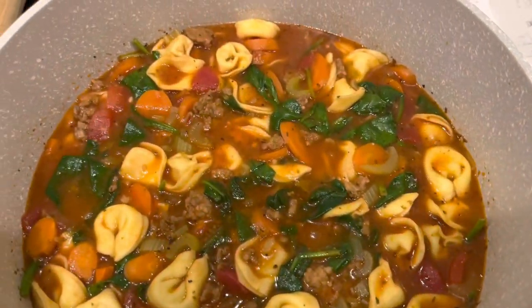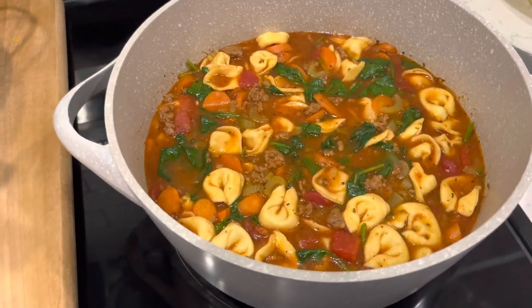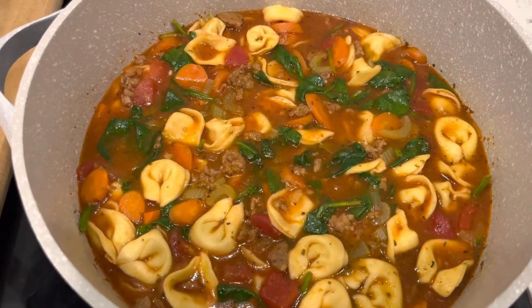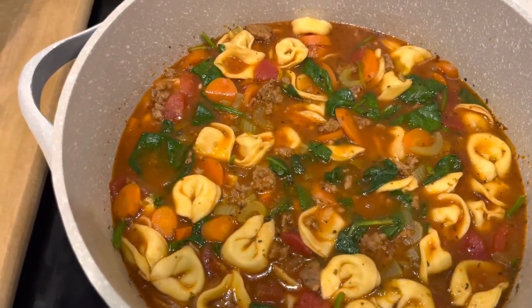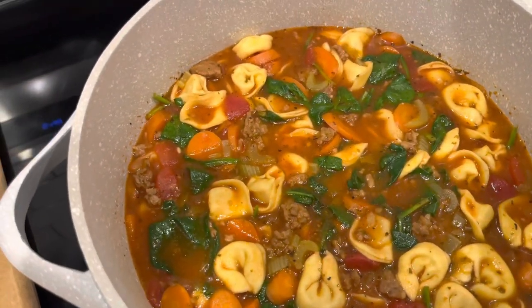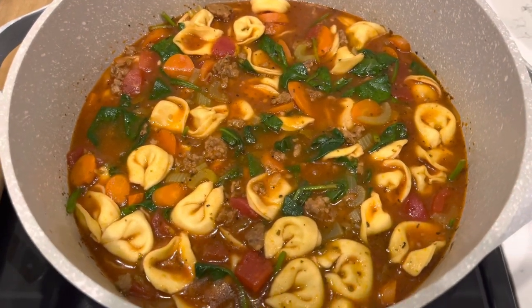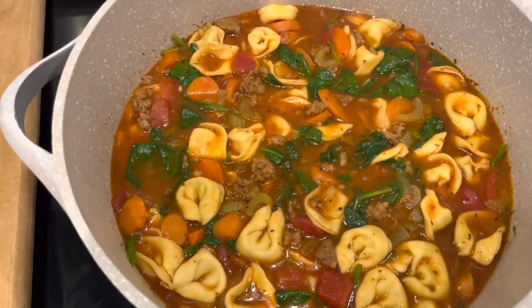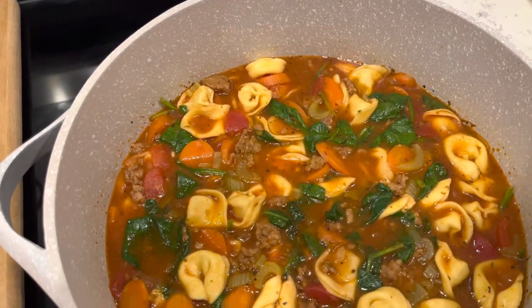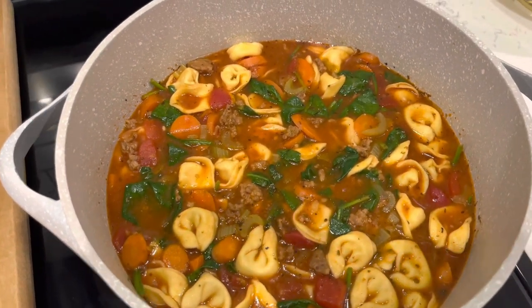And here you go guys — this is our finished pot of Italian sausage and tortellini soup. This was super easy to make, very quick to whip together for a weeknight dinner, but I'm telling you it does not lack in flavor. I'm about to dish up a bowl for myself. Thank you so much for tuning into another recipe. If you give it a try, definitely let me know down below in the comment section. Until the next recipe, take care and stay blessed — I'll see you next time.